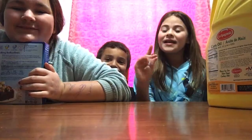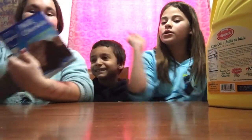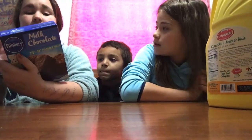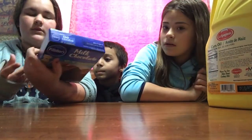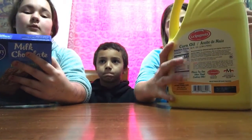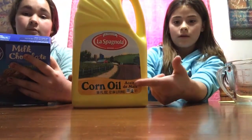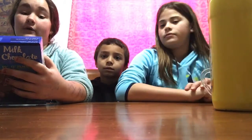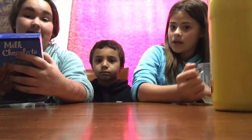Okay, we're going to be making milk chocolate brownies. If you are allergic to either oil, water, or eggs — yeah, people are allergic — just a heads up. You will need two-thirds cup of oil, one-fourth cup of water, and two eggs.